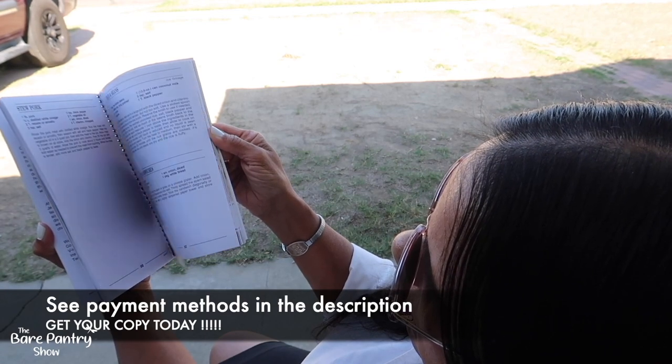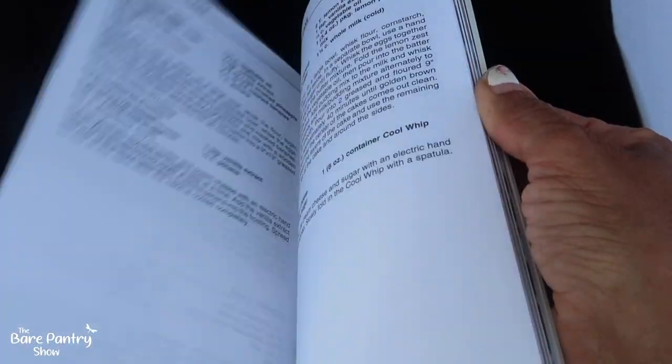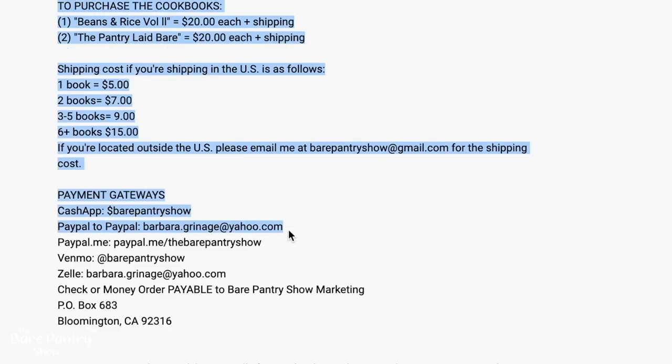Remember, guys — we are not buying that other book, because the only people making money from it are my ex-distributor and Amazon. Pick up this book instead: this is my Belizean cookbook. It has 120 authentic Belizean dishes that I've done on the show already, but now you can have it in print so you can follow along and your dishes will come out perfect each time. My second cookbook is called 'The Pantry Laid Bare' — 111 delicious dishes from basic ingredients. To purchase, check below on any of my videos for the different methods of payment and shipping.